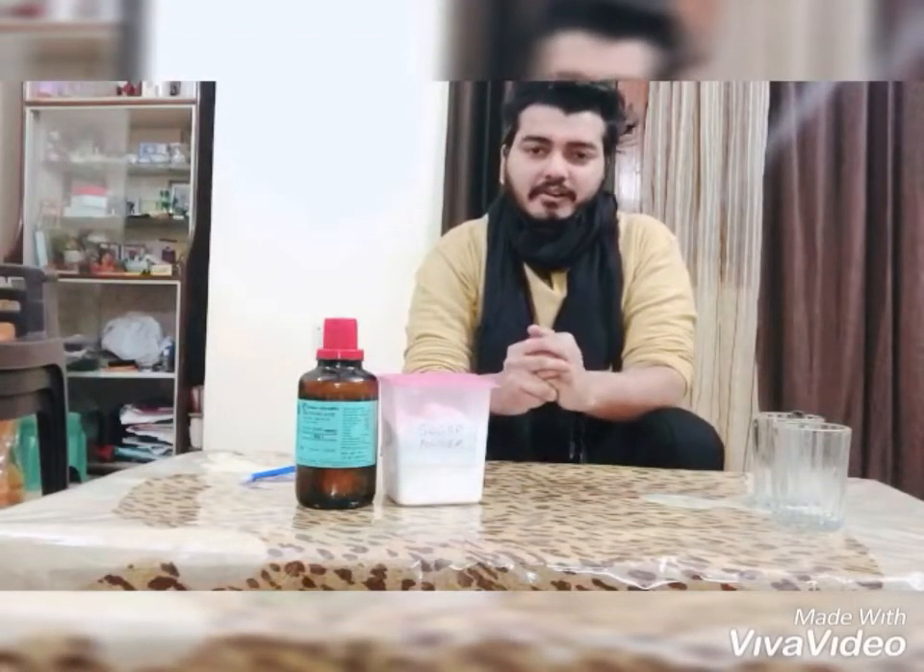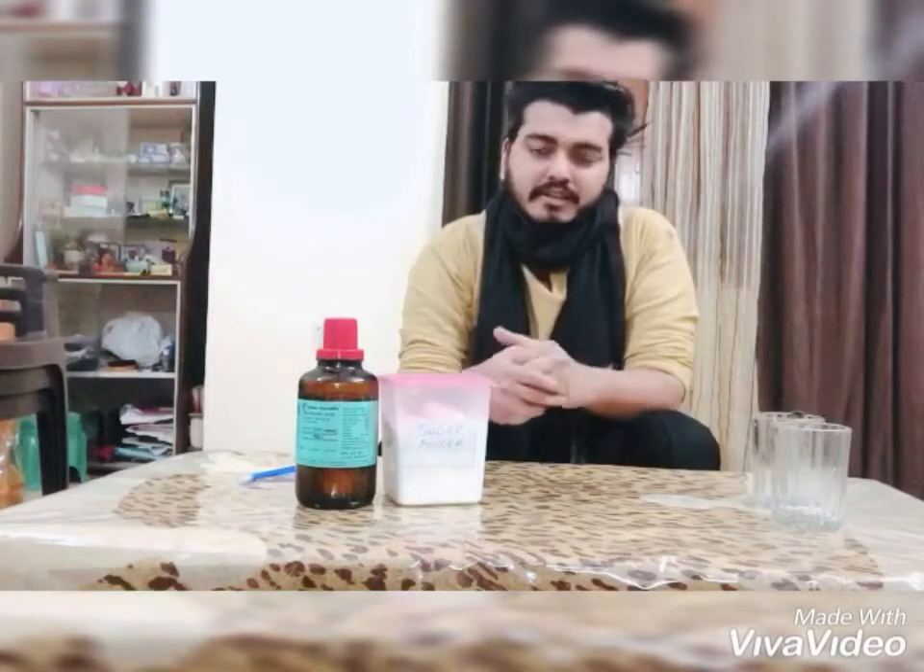Hello everyone, welcome to my channel Shadrithar Classics. In today's video, I will show you one of the classical experiments. You might have seen it before.